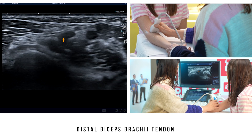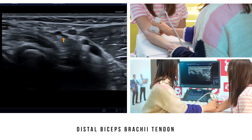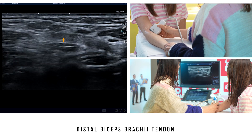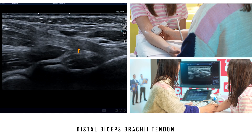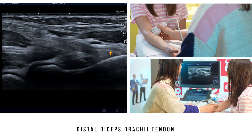More distally, we reposition the probe on the middle third of the tendon, then rotate it 90 degrees. This aligns the probe with the long axis of the tendon until we reach its distal insertion at the radial tuberosity, where we can see the fibres of the long head deeply and those of the short head superficially, which insert more distally.